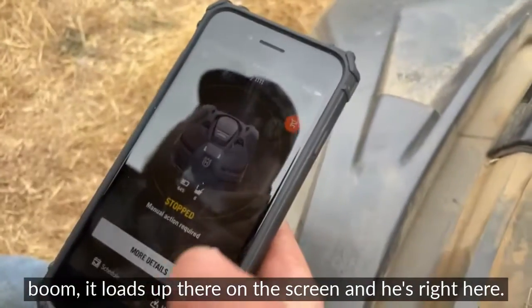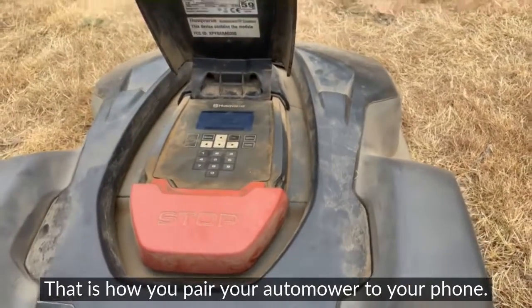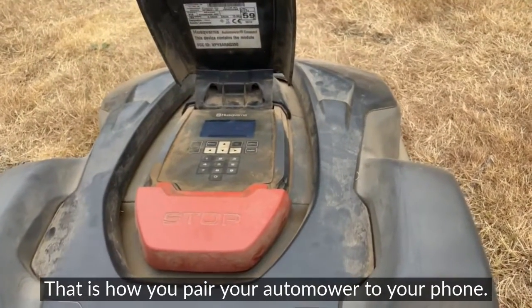Then we hit 'Done' and boom — it loads up. Look, Roy is right there on the screen, and Roy is right here in front of us. So there you go — that is how you pair your Automower to your phone.